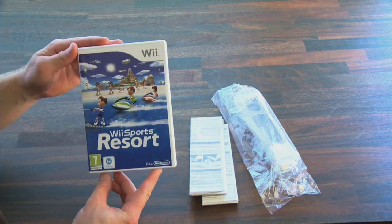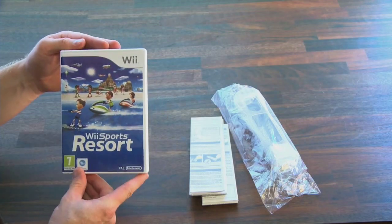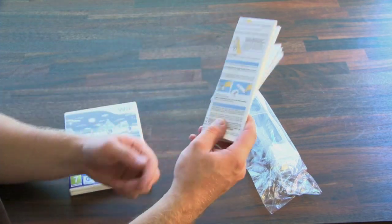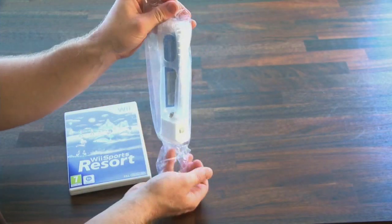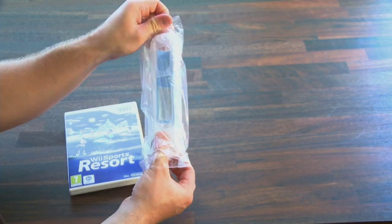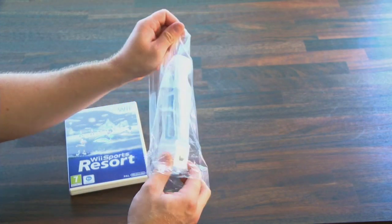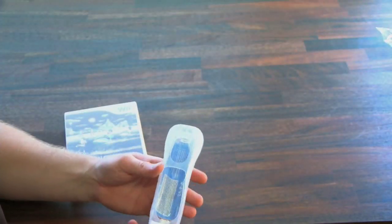Unfortunately, since then, it has been collecting dust. I did finish Zelda and dabbled around with Metroid Prime and Super Mario Galaxy, but the lack of solid game releases on the Wii is quite apparent. It's really no secret that the Wii's success is hugely relying on the novelty factor. In this video, I'll be taking a look at Nintendo's new Wii Motion Plus accessory, and we'll find out if and how it can reboot the novelty that once was.